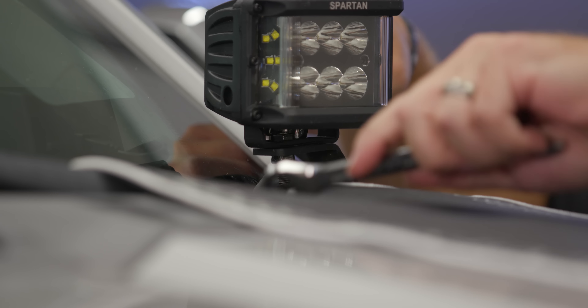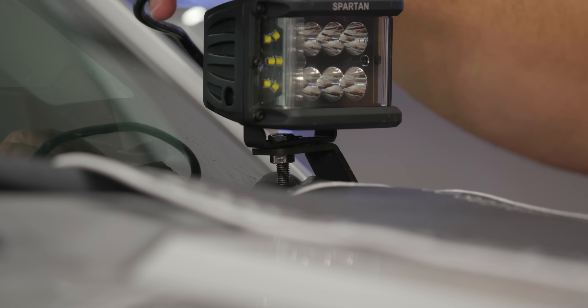As far as where to position your light, you've got some options — you can slide it further in or further to the outside. That's based on your preference. Fully tighten it down once you've got it where you want it, then repeat for the other side and work on the harness connection.